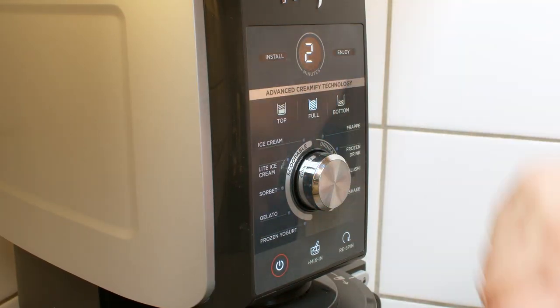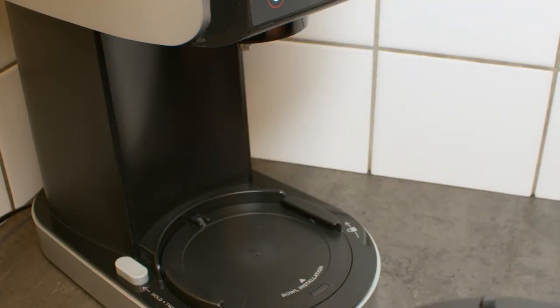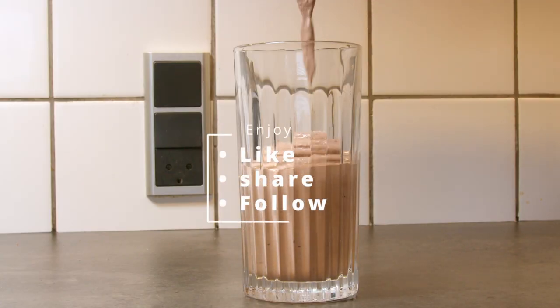A couple of scoops of ice cream and some whole milk went into the mixer and into the machine. This was just an early start, so now I'm gonna look for recipes to test out. Enjoy!